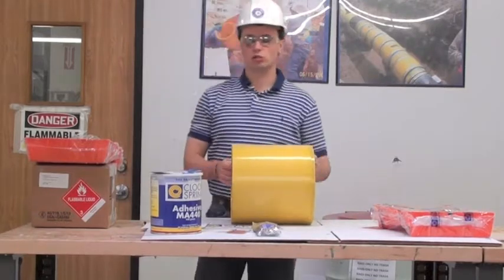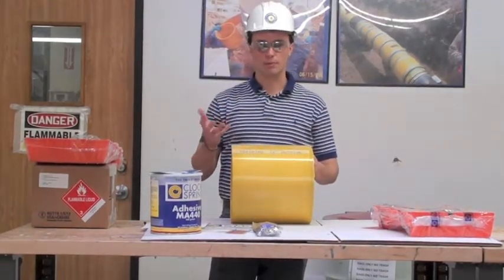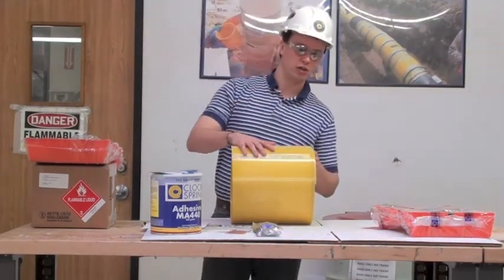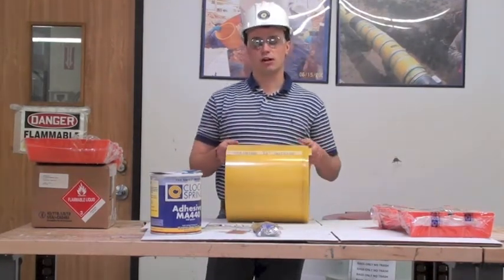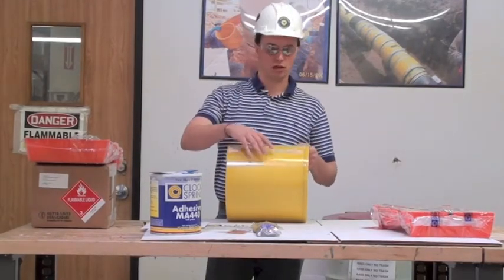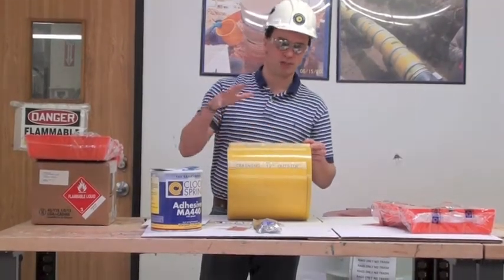Today I'm going to show you basically how to install this. It's a fairly simple, quick application — it shouldn't take more than 10 to 20 minutes depending on your level of experience. We're working with our split sleeve design, which consists of three individual split sleeve layers. The bottom two are unidirectional glass and the top one is bidirectional. Straight out of the box, this is what it looks like — I haven't moved anything.